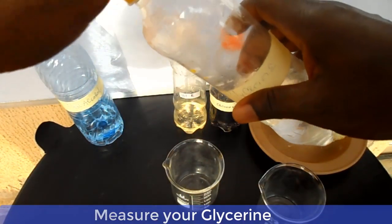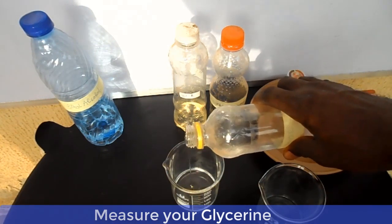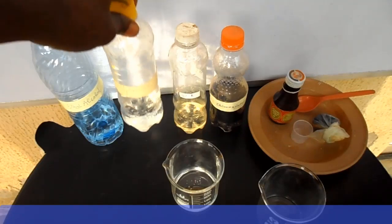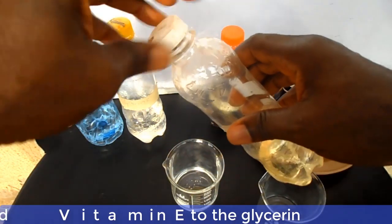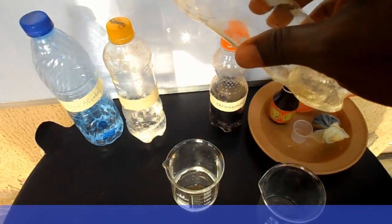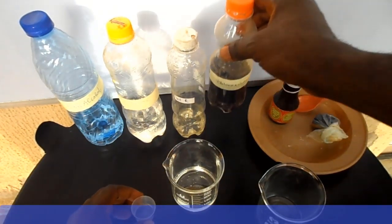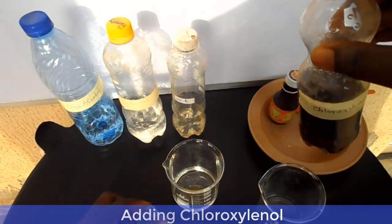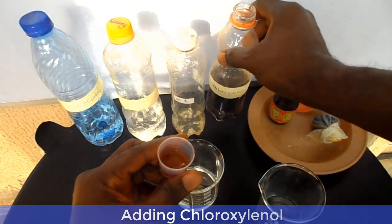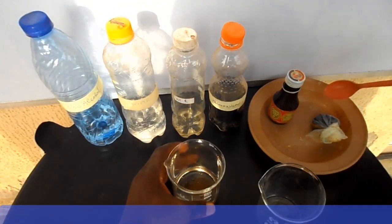Please note that vitamin E and perfume are oil-based, so we will first dissolve them in glycerin. Measure your glycerin into a beaker and dissolve the vitamin E in it. You can also add chloroxylenol to the solution and stir the mixture properly.